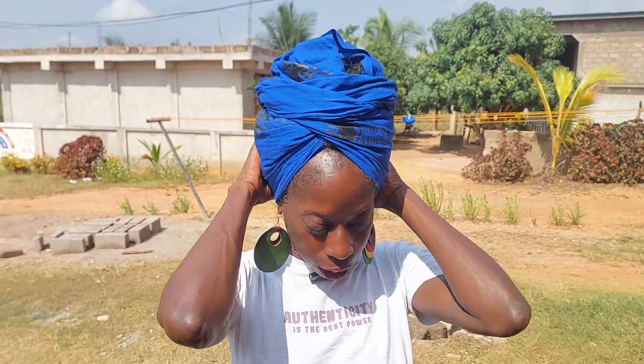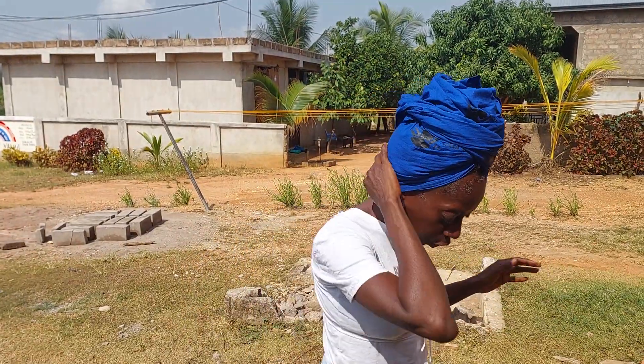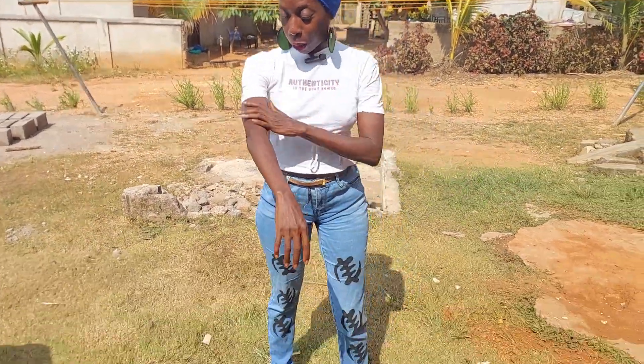Peace and blessings, my patron for Afrocentric home design. This is Lisa Marie. Welcome to Ghana again. So let me tell you what we're doing today. Y'all need to see — outfit of the day is jeans. I ain't really put on my oil, I ain't got no moisturizer. I got my t-shirt because I'm ready to do some dirty work.